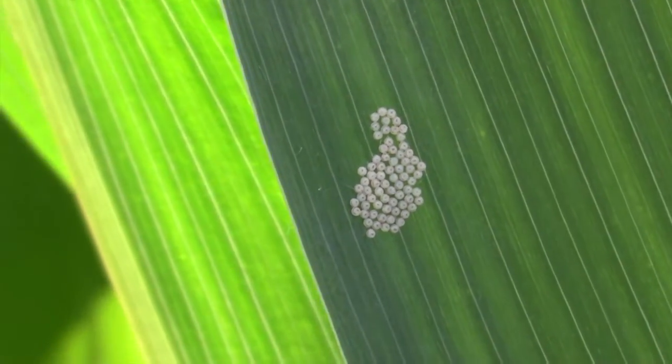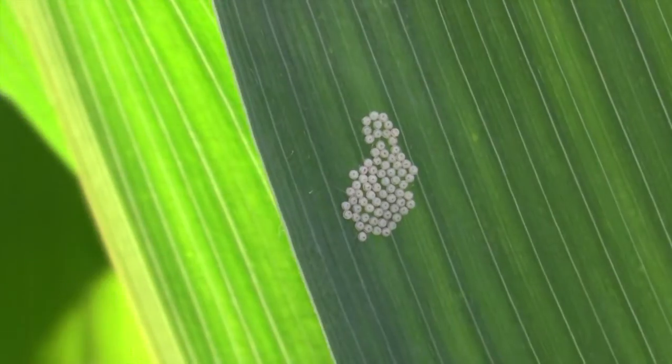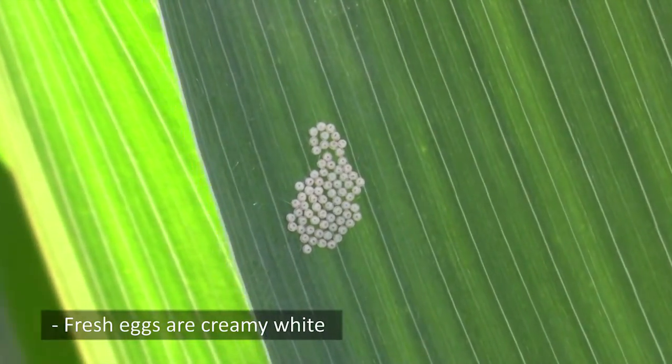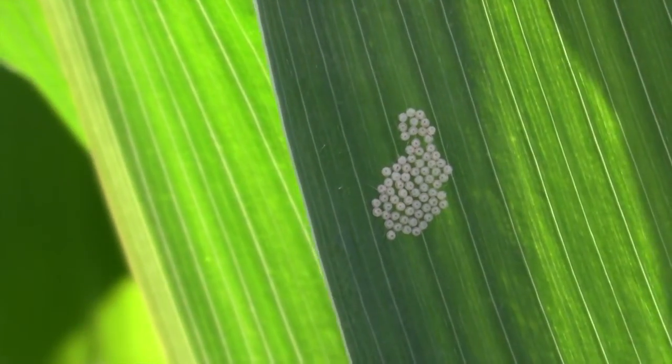When the leaf is turned over, we can observe the eggs in this egg mass. Freshly laid eggs will be creamy white, such as the eggs in this mass. So this egg mass is probably not much more than a few hours old.